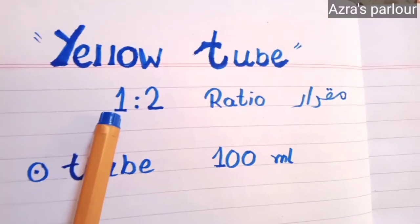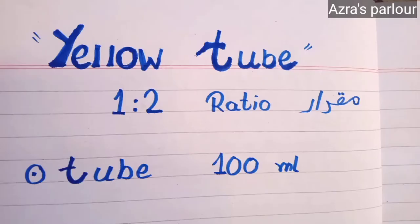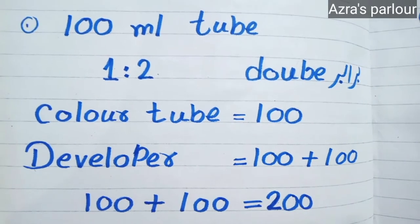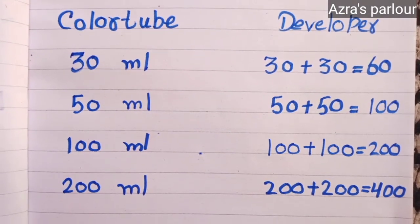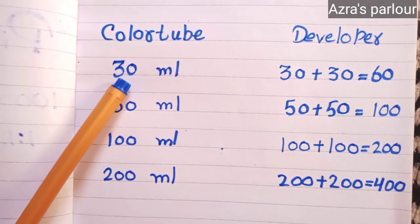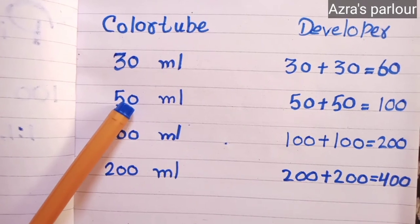First of all, let's talk about the yellow tube. One to two — which is called ratio in Urdu. The yellow tube is 100 ml. When 1 to 2 is written, you have to take double the quantity of developer. For example, if you take 30 ml of color, you have to take 30 plus 30, which equals 60 ml of developer.